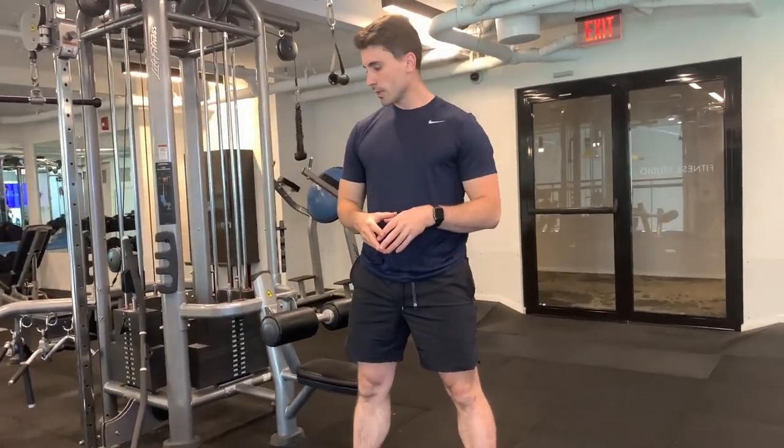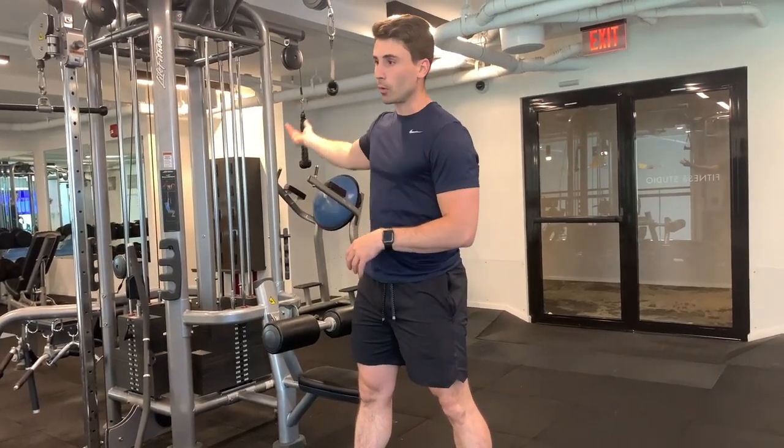Okay, we are doing routine two. The first two exercises that you're going to do are going to be a wide stance goblet squat and then a single arm lat pull down.